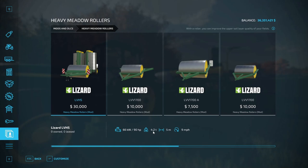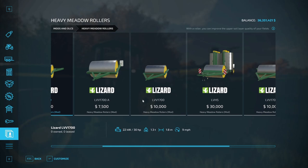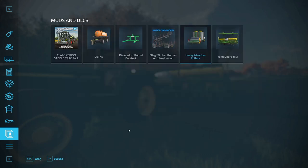You can change up your colors — blue, red, rim color green — so very customizable with the colors. Nice little weight pack, and those rollers are huge. With a roller you can improve the upper soil layer quality of your fields. This is in the rollers category — these are actual field rollers, not grass rollers, just to make that clear.